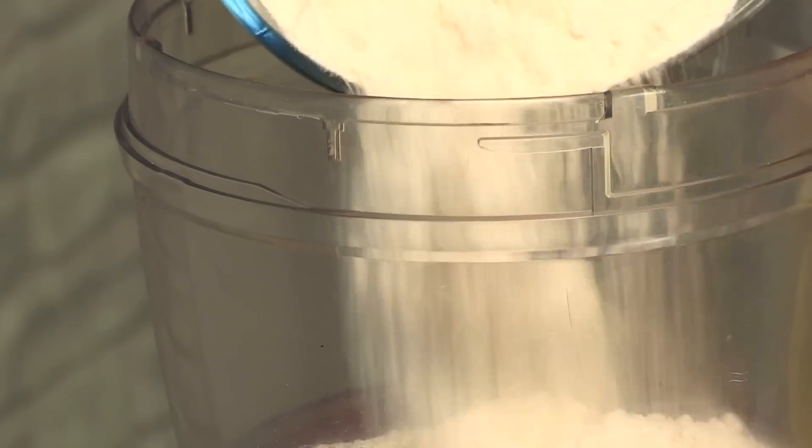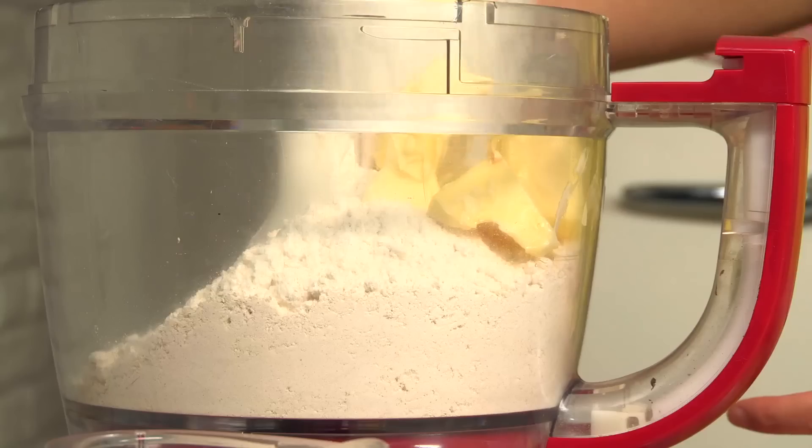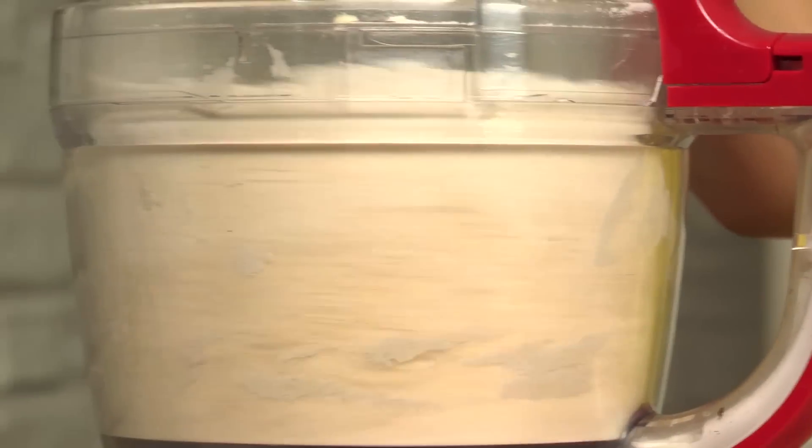Just add your flour, next your cold butter cut into cubes, sugar, and custard powder — that's my secret tip. Now pulse this until it becomes fine breadcrumbs. If you like the look of this and you are a fan of crumbles and baking in general, then make sure you hit subscribe so you get all the recipes sent straight to your inbox.